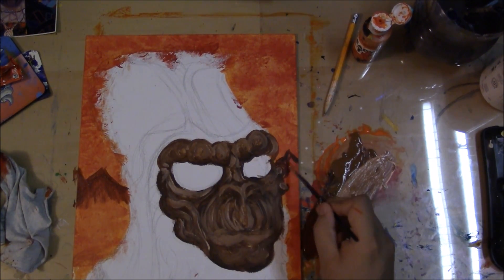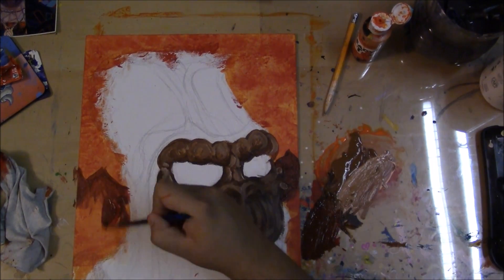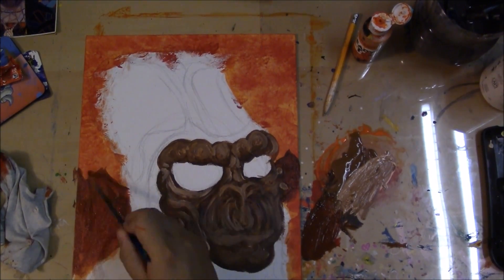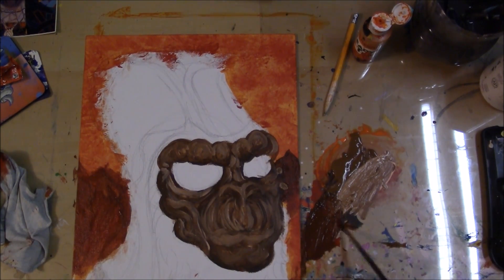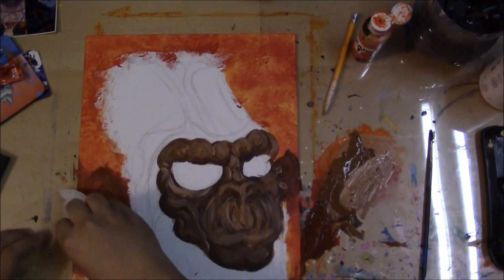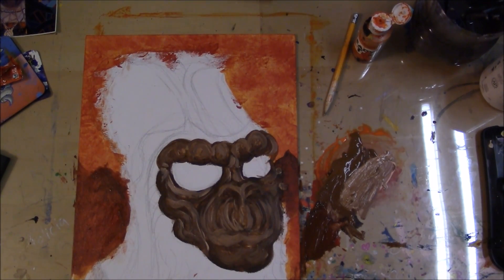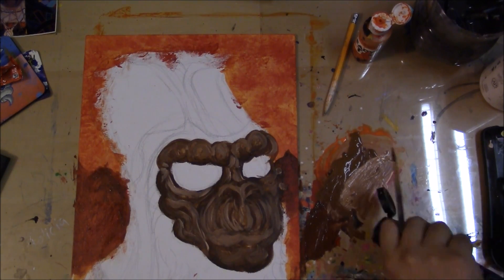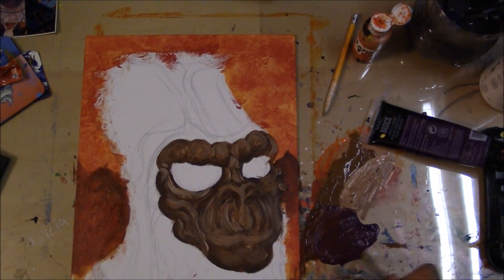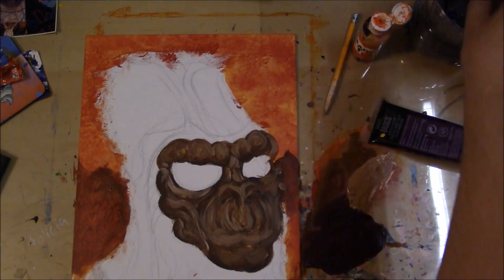I'm a one sitting, one painting per sitting kind of guy. It's kind of like a poop — you just want to make sure everything comes out and you don't want to keep going back and forth. Never heard it put so intricately. That's the best way I can describe it.